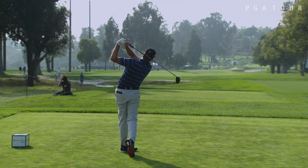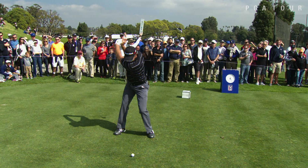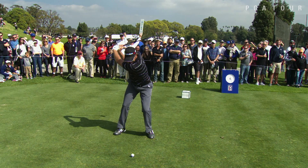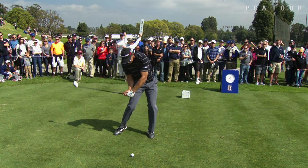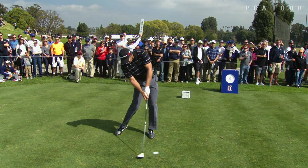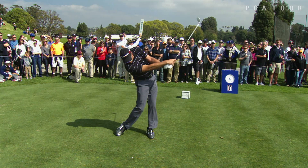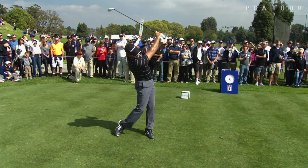Now, that three wood that Retief hit got away from him a little bit. Let's focus just on his right heel and right foot as he comes down — you're going to see him come way up off that right heel way too soon. He just kind of slides a little bit past it with the lower body, didn't quite get the clubface caught up, and the result was his mishit.